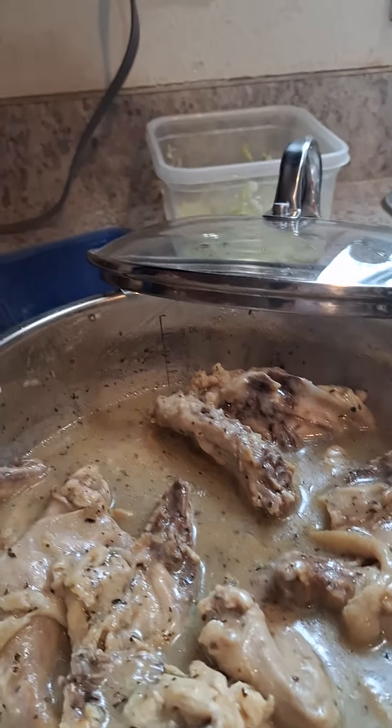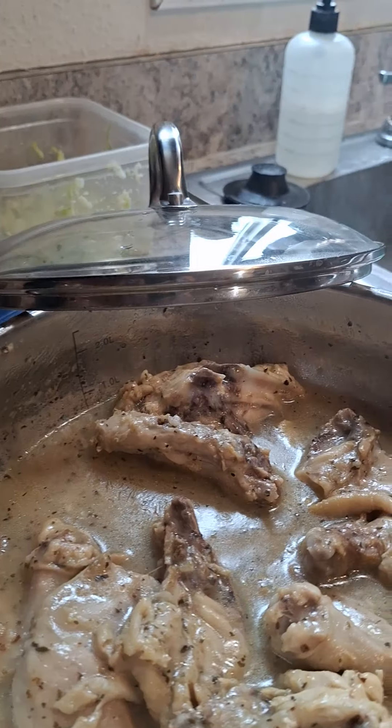As promised, I am back. Let's take a look at the finished product. Yum. As I mentioned to my partner, yes, there is quite a bit of gravy here.